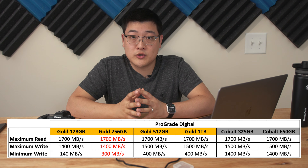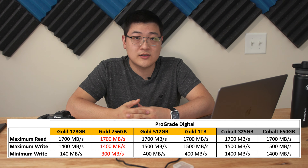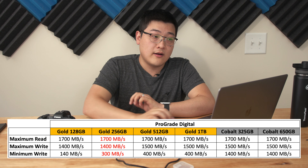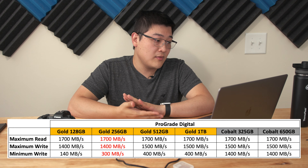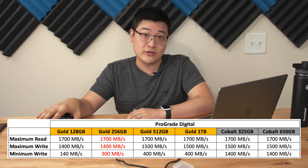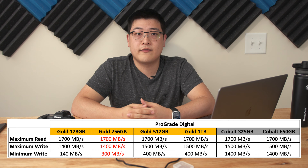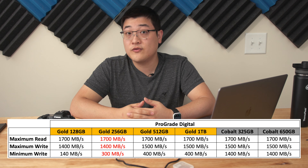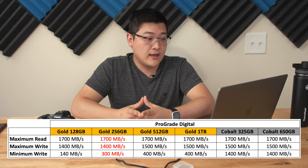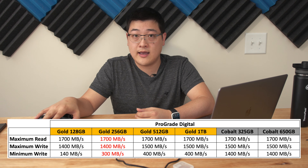The 512 gigabyte version of the card has a minimum write speed of 400 megabytes per second, so that card should be able to handle 8K RAW recording. The 128 gigabyte version has a minimum write speed of only 140 megabytes per second — significantly lower than the 256 or 512 version, so just be aware of that. ProGrade also has a higher-end Cobalt series in 325 and 650 gigabyte capacities. They're significantly more expensive, but they also have a significantly higher actual minimum sustained write speed, making them better for 8K RAW recording.